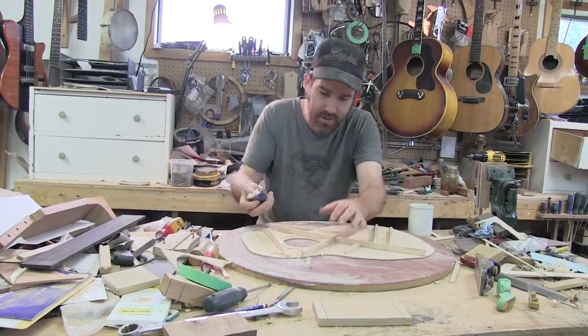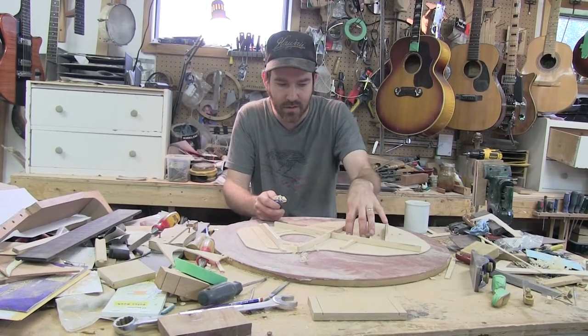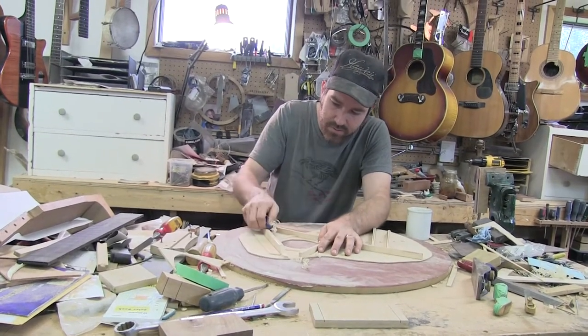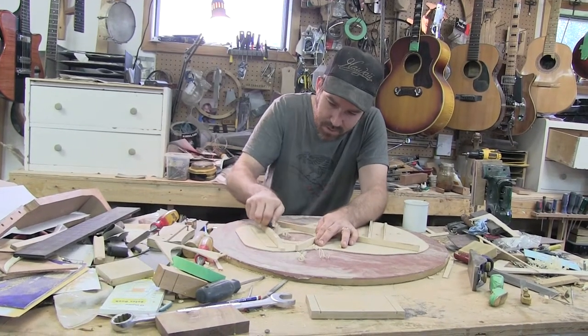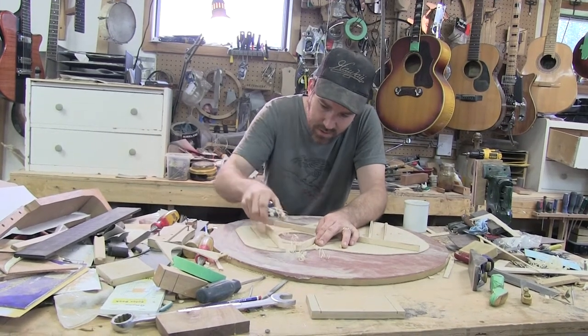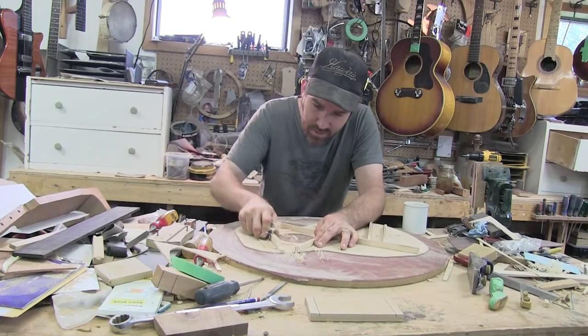This brace here is further away from the vibrating area of the soundboard. This is the center of your tone generating station, the source of your vibration. This brace here, the main purpose is to keep the guitar from caving in where the neck of that board is sitting.